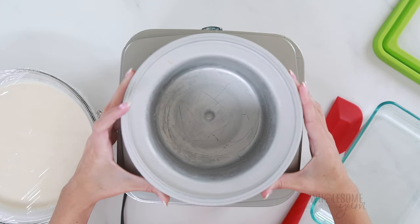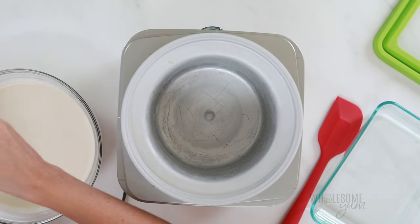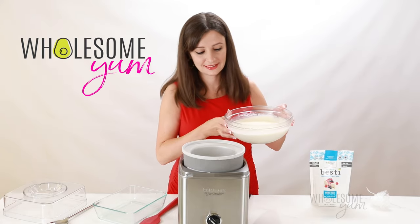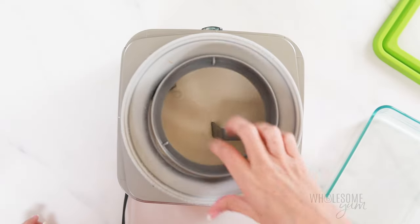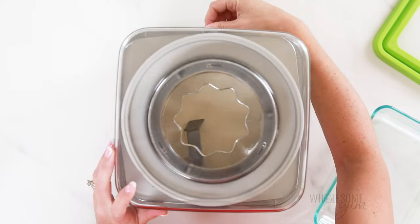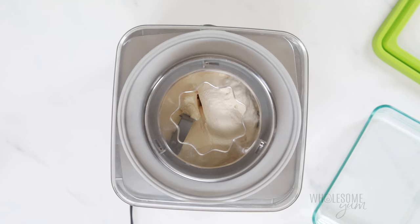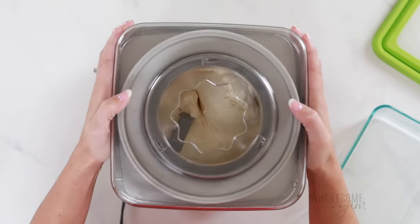Now it's time to churn. I highly recommend using an ice cream maker — I'll link my favorite one down below. For the ice cream maker method, pour the mixture in and churn according to the manufacturer's instructions. It takes about 20 minutes in my ice cream maker, and you'll know it's done when it's about the texture of soft serve. If you want to use the no-churn method instead, pour it into a glass container and place it in the freezer. Stir every 30 to 60 minutes for the first two hours, then every 60 to 90 minutes for a few hours after that. This is going to prevent ice crystals from building up.